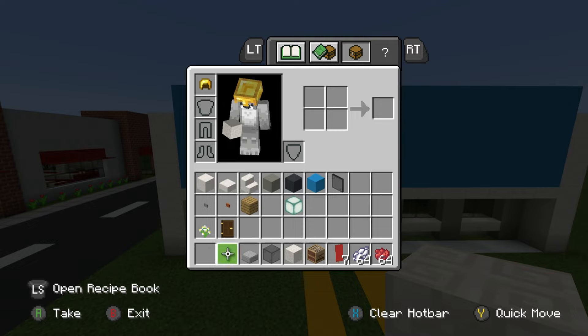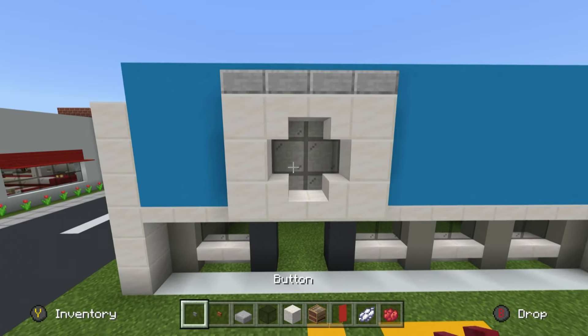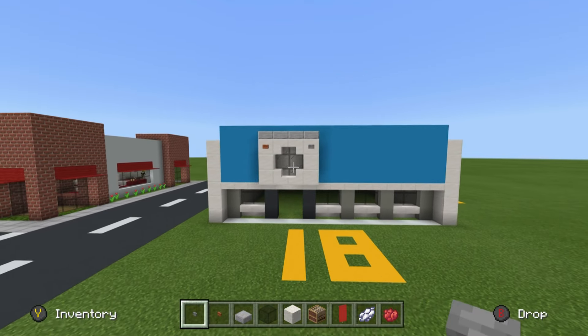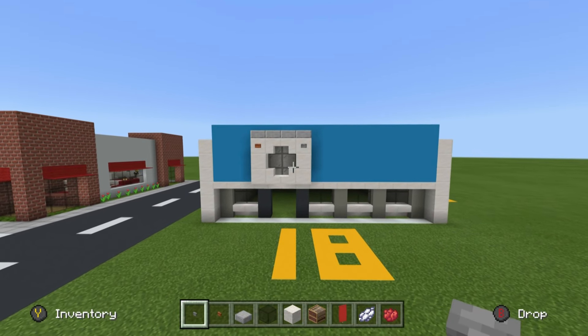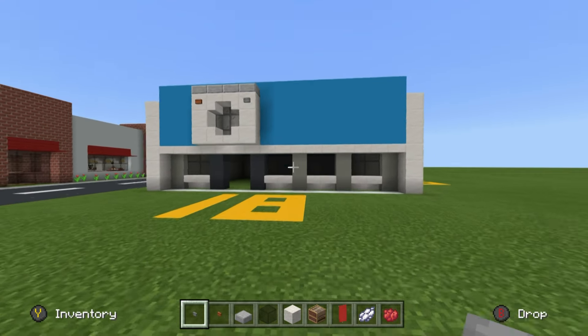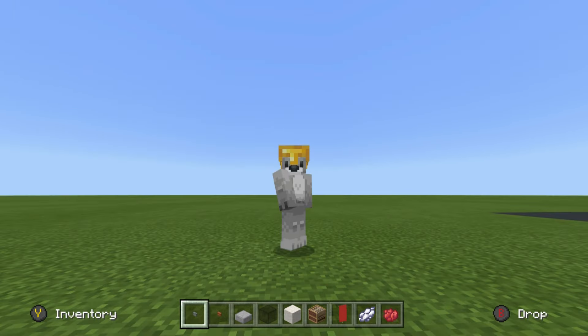To finish off the washer, place an acacia button in the top left and a button in the top right — it just looks like a regular run-of-the-mill washing machine. Next we have to do the sign.